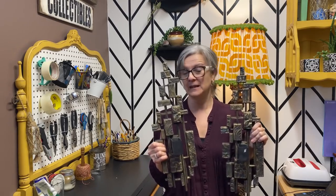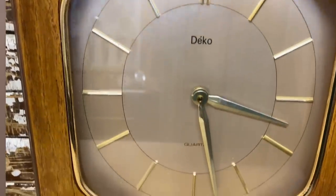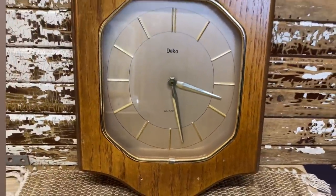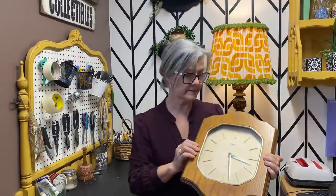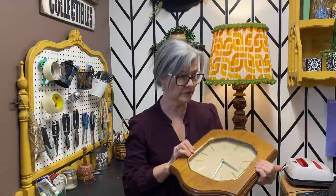I picked up this clock. I'm not sure what to do with it — it works, I tested it with a battery, and it's a good solid piece. But I'm not liking the honey-colored wood with the gold accent. I could paint it with some rustic painting techniques, but I don't think it would look good with the gold. Should I spray paint it matte black to contrast with the gold? Or maybe just take the clock out and use the frame for a picture?